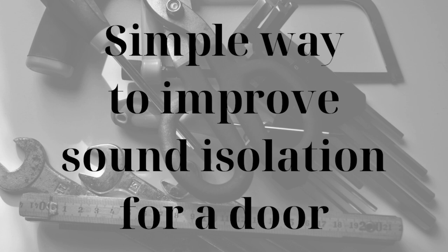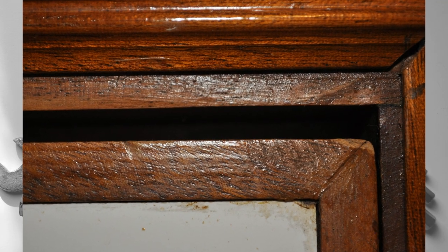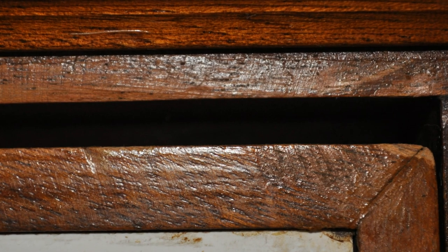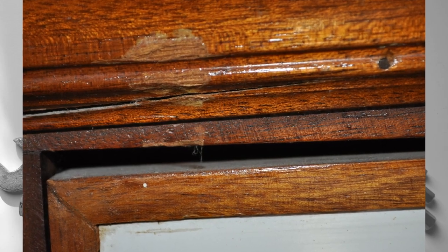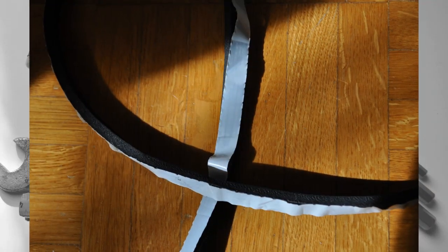Welcome to this short video. If you have a hollow door in your house, you might have noticed that noises aren't easily blocked by it. This also happens because of small openings between the door frame and the door itself. Fortunately, there is a very simple and cheap solution that alleviates this problem. You will hear sounds coming from the other part, but they will be in part mitigated. The solution is using self-adhesive door seals.